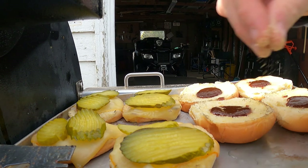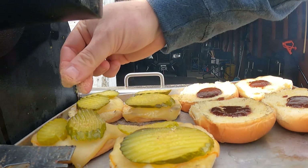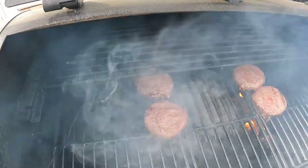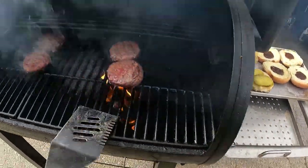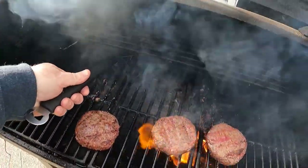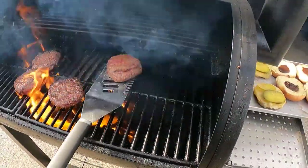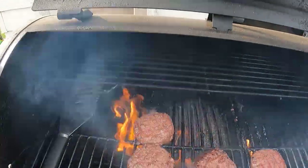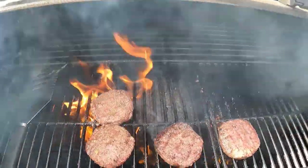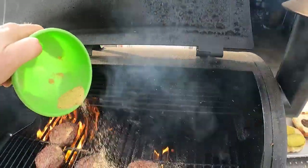And for good measure we're going to get a little bit more of our spices on there. We got our burgers still cooking — juices are coming out of there, we're going to pull them back a little bit. We're going to give one last seasoning dusting on them.